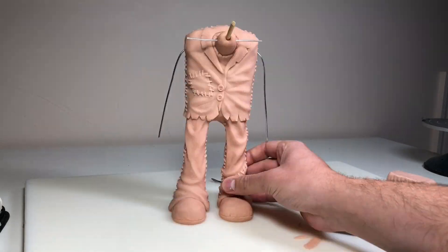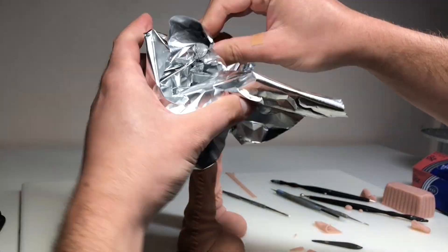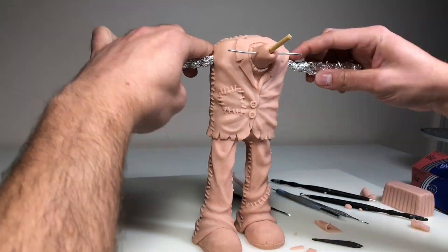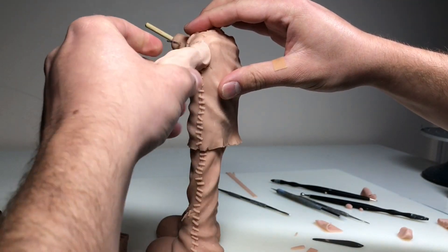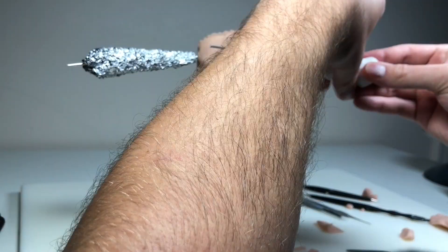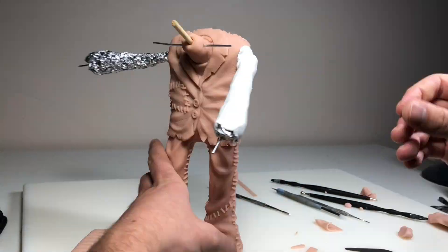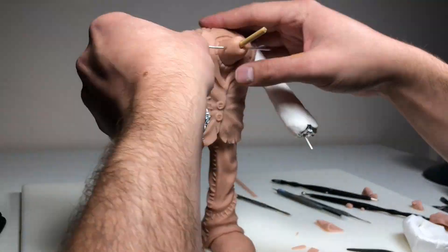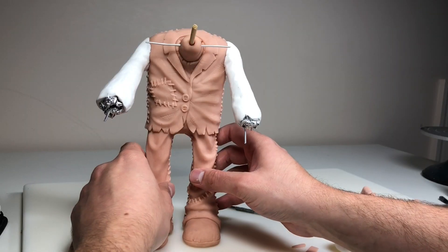Once baked and cooled, it's time to start his arms. I'm bulking them out with aluminum foil — I want them as light as possible since they'll be sticking out and I don't want them weighed down and cracking. I initially think about skipping the Ultralight step and going straight to Super Sculpey, but decide against it since the Ultralight worked so well for everything else. So I cover each arm in Ultralight and bake again, then add Sculpey over the Ultralight.